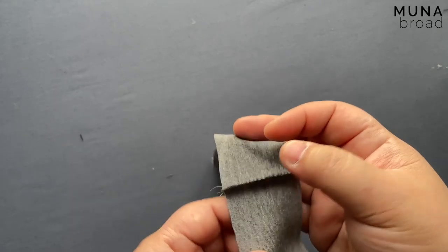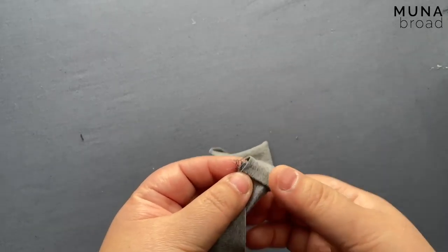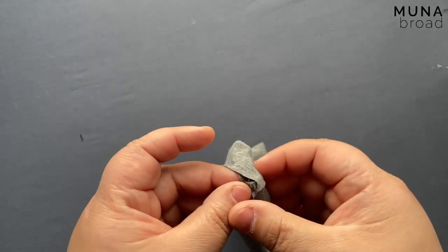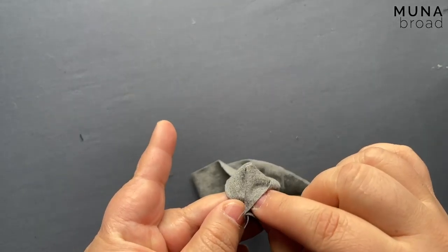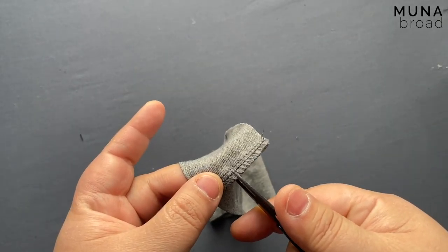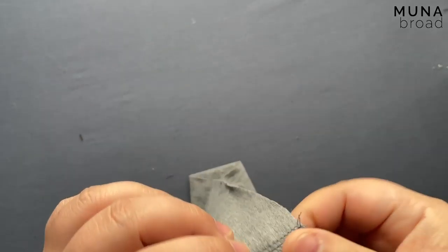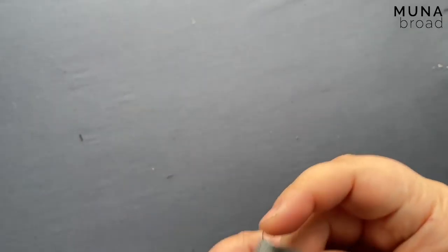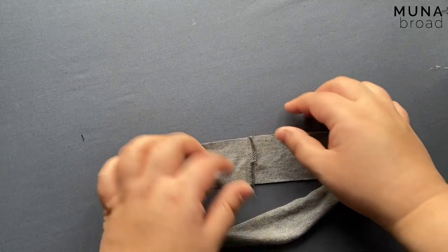We're going to take this neckband — it was sewn right sides together — and we need to fold it in half with the wrong sides together. Just a little tip: it can cause a bit of a bump on one side. If you have a four-thread overlock, just give a little snip through that first stitch — the right needle — and what that does is it allows you to offset the seam allowances.